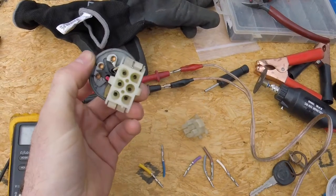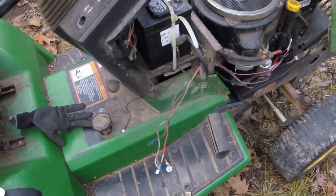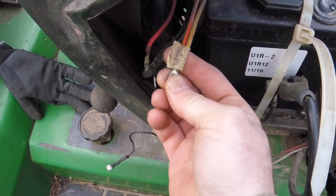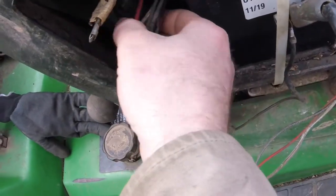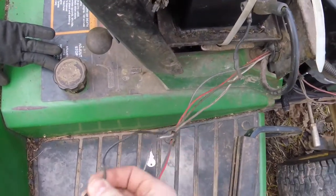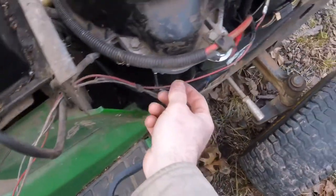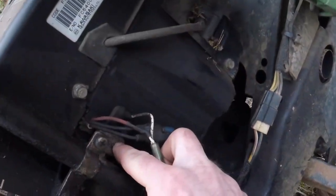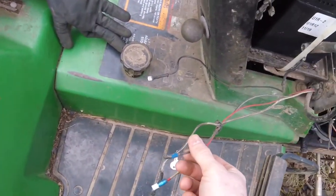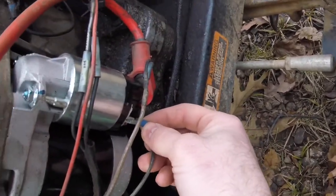Now that our switch is all prepped, let's go over to the wiring harness on the tractor and see if we can find all six of these wires. The first one's real easy - from the last rewire there's still a label on it that says 'lights positive,' so this will be the wire going to the lights. This one's also quite easy - it's the wire going straight to the negative battery terminal, so that's clearly our battery ground.